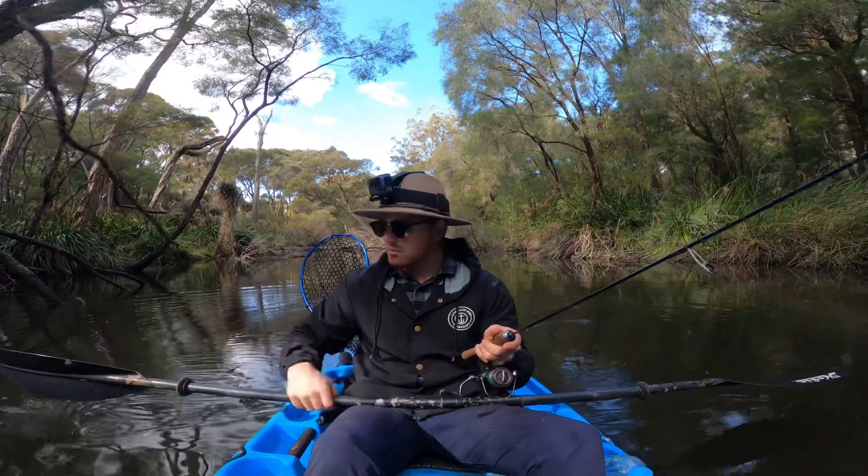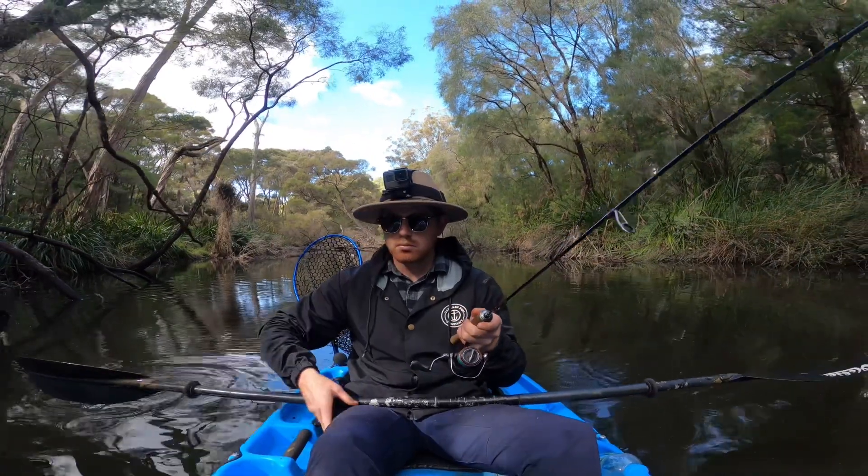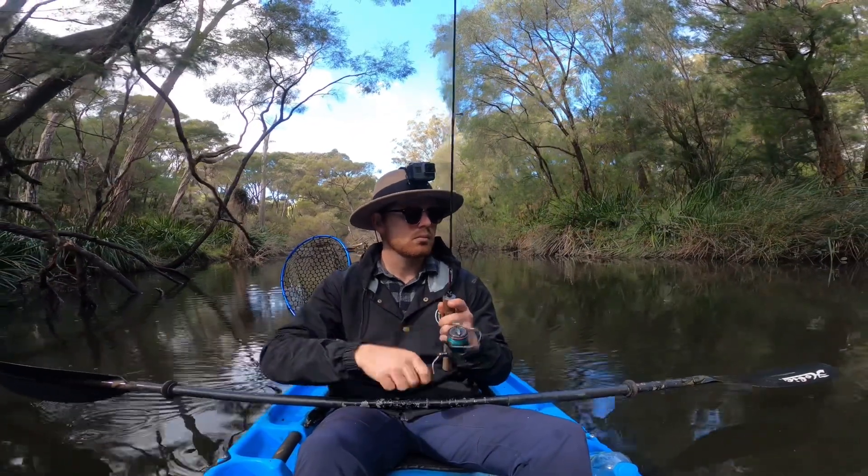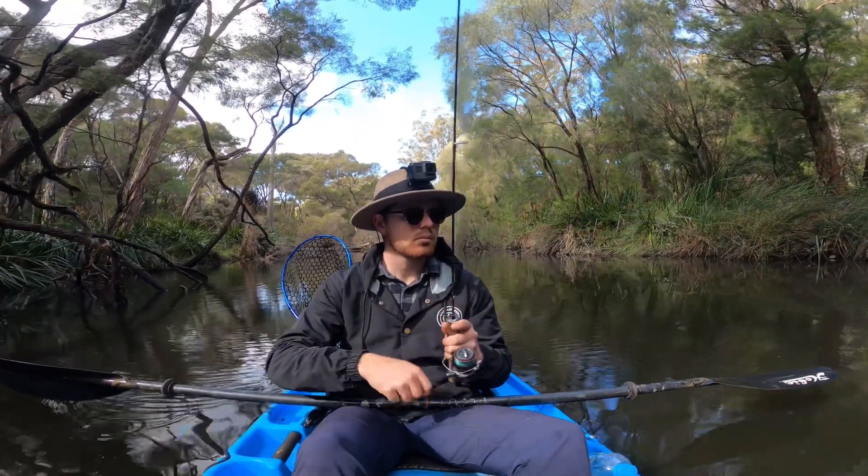I'm using a Snaggler's hook here. I still get snagged, but just by pulling the line it pops the hook off and keeps on fishing — definitely a way to save your lures.